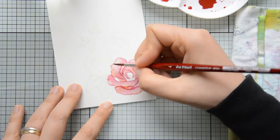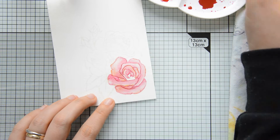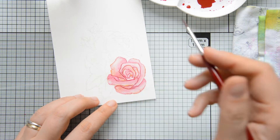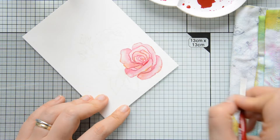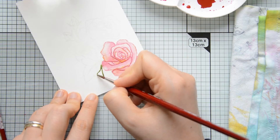If you find it a little difficult to figure out exactly where the lines in your stamped image are because of the faint ink used for no-line watercoloring, it can be useful to have the stamp packaging next to you — or any image of the stamp — as a reference, so that you always know where to add your shadows and exactly where the edges of your images are.